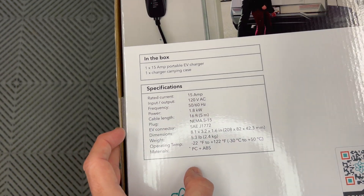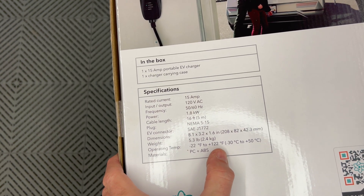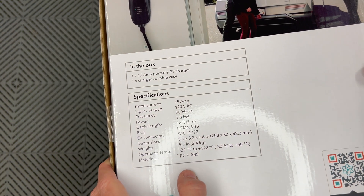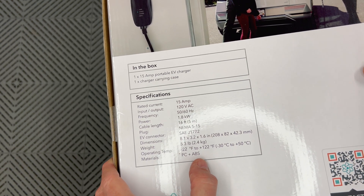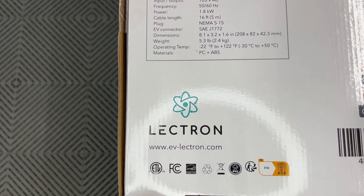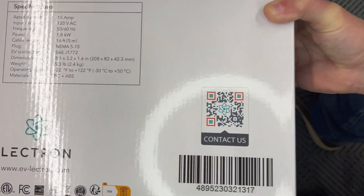2.4 kilograms. Operating temperatures are from negative 22 Fahrenheit to plus 122 Fahrenheit, or minus 30°C to plus 50°C. It's made from polycarbonate and ABS plastic. Here's the website ev-electron.com and there's a QR code for more information.